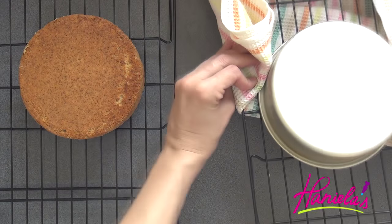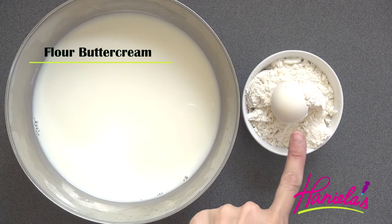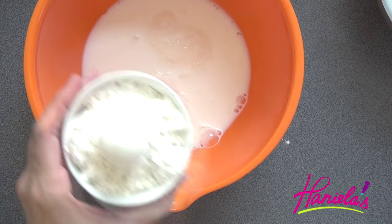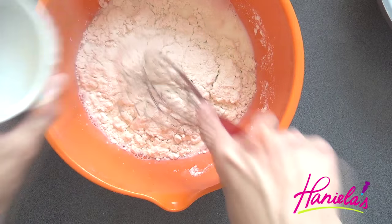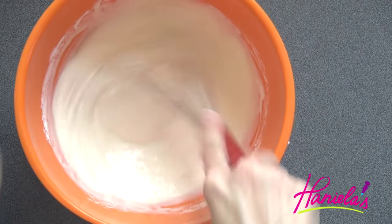Today I'm going to show you how to make a different buttercream — it's a flour buttercream. We're going to need milk and flour. I'm going to whisk flour into a small amount of milk. I like to add only a small amount of milk first to prevent lumps forming, and then once it's smooth you can add the remaining milk.